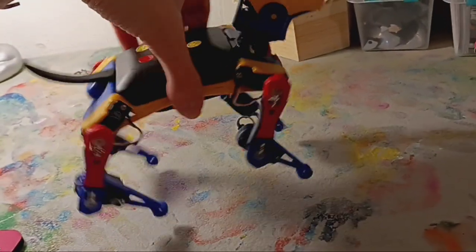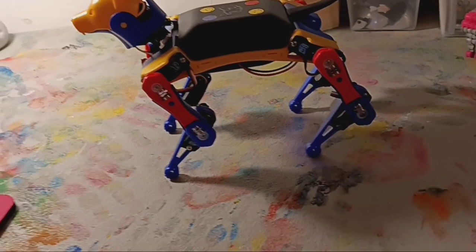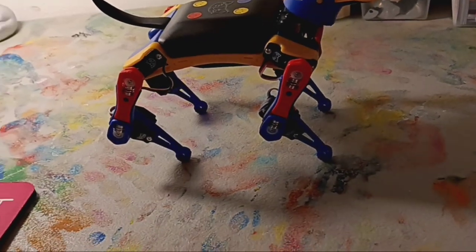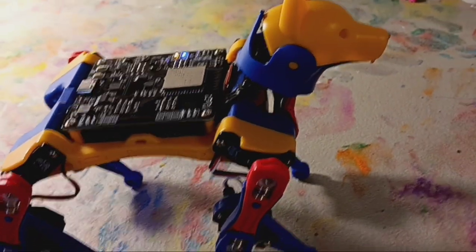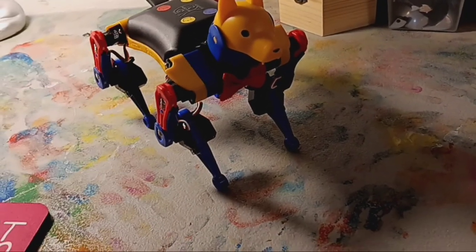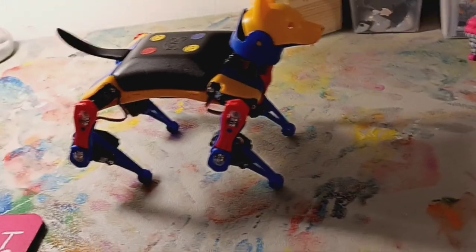Overall, I consider Bittle X to be a very solid addition to the Petoi range of products. I believe Petoi has done a very good job with their robots by making them small, affordable, very friendly for STEM — for schools, classes, or even homeschool. And now adding things like voice recognition, a lot easier programming abilities, and stuff like that, actually gives a very solid improvement. With everything on the board now being a lot more unified and all built in right there, it does make it a lot easier for hobbyists and for beginners.